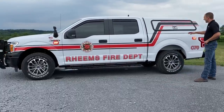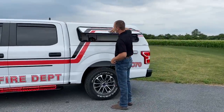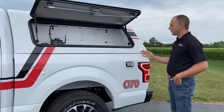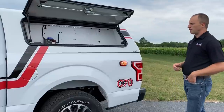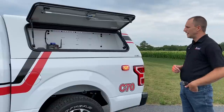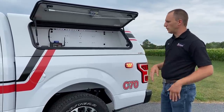As we go to the back, we've installed an ARE cap. This cap has side flip-up doors, and this isn't your typical commercial series cap. This is a fiberglass cap with the commercial boxes. So for a vehicle that's more of a chief's vehicle, instead of having an aluminum-style box in the back, this gives you a much more streamlined, professional look.